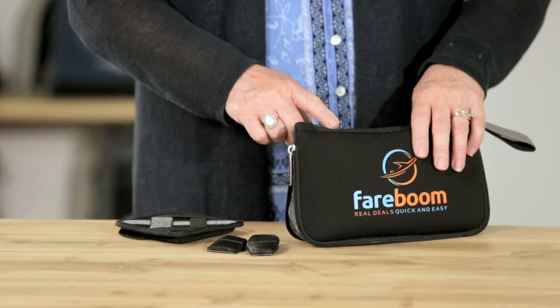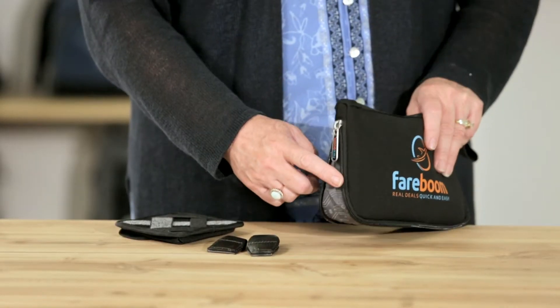Hi, I'm Peggy here to introduce our Circuit Expandable Tech Organizer. The side zippered gusset expands for additional storage.